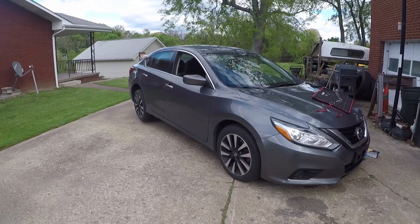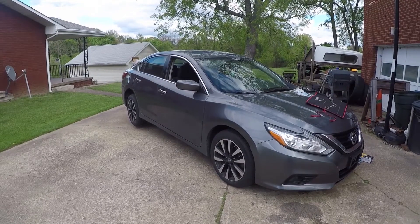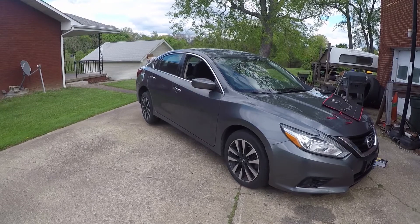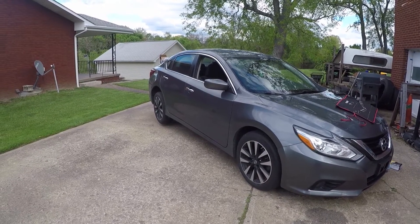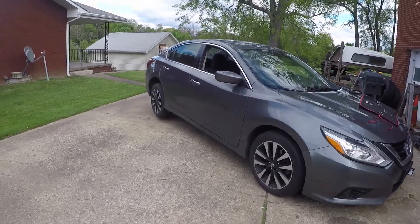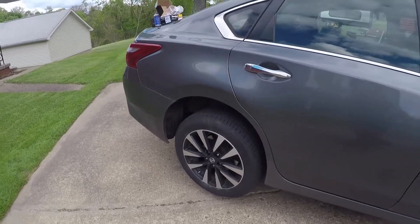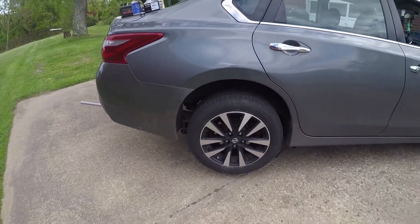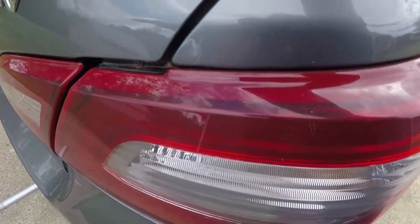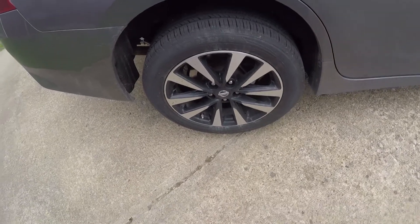So as I said, working on a Nissan here. It's a 2018 Altima. Gonna be changing the rear brake pads. Already did the front — we'll have a video on those too, so keep an eye out if you need to do the fronts. It's jacked up, obviously. After you've got your car jacked up, you're gonna have to take the wheel and tire off.